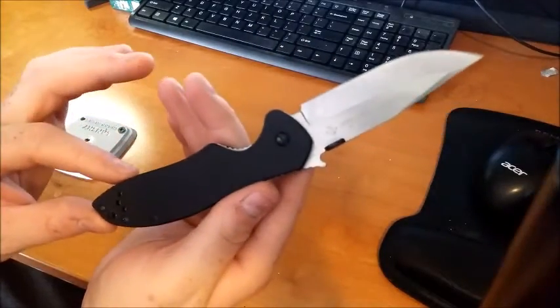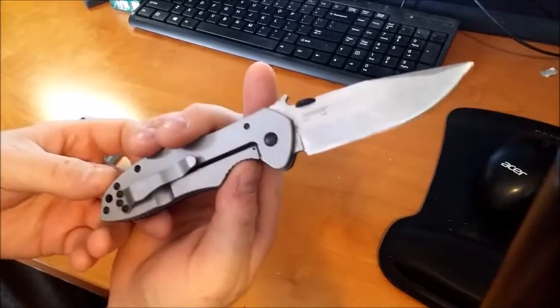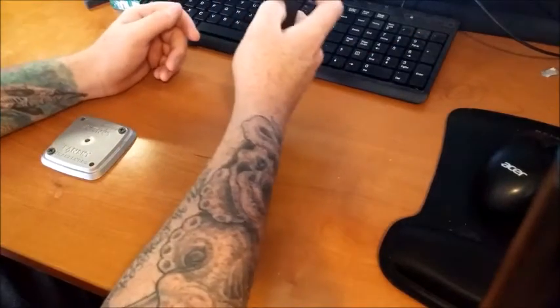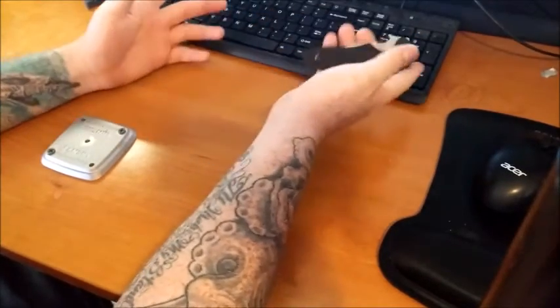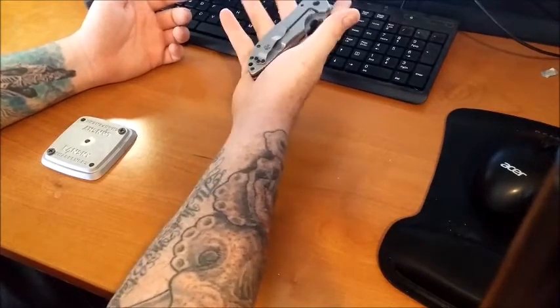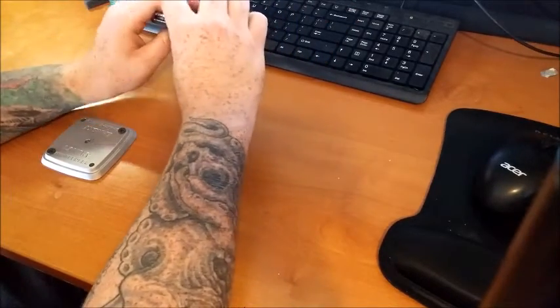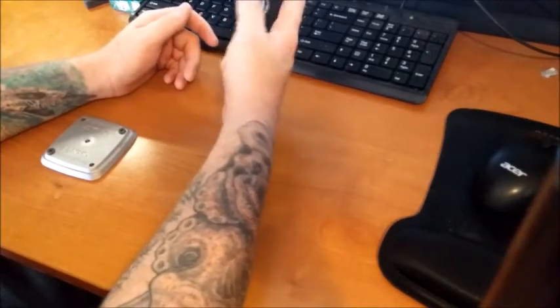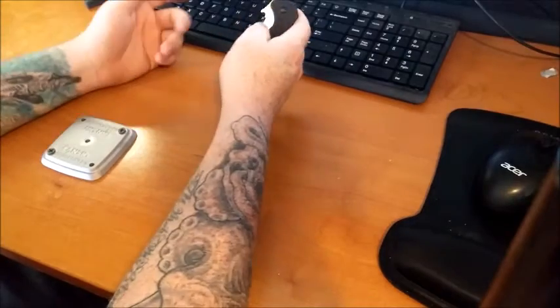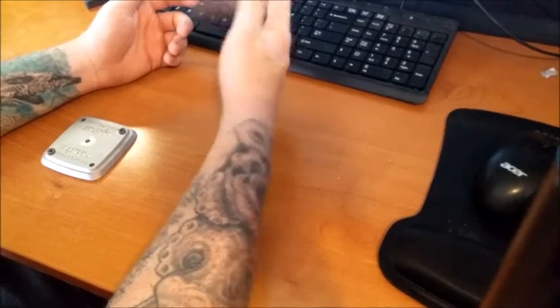This does look insanely like an Emerson, basically because Ernest Emerson is the one that designed this thing. I'm really glad that Kershaw did a collaboration with Ernest Emerson to get Emerson knives into Kershaw at a better price point, because I definitely think that the price point on the regular Emersons is ridiculous and I would never spend the money for what they're giving out.